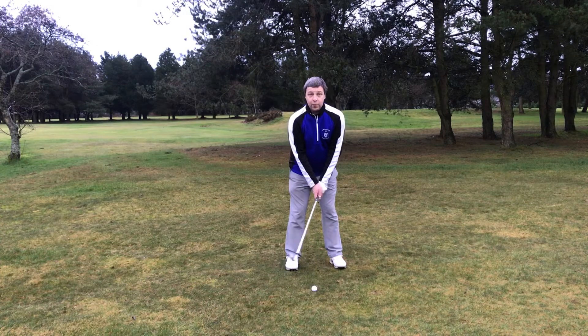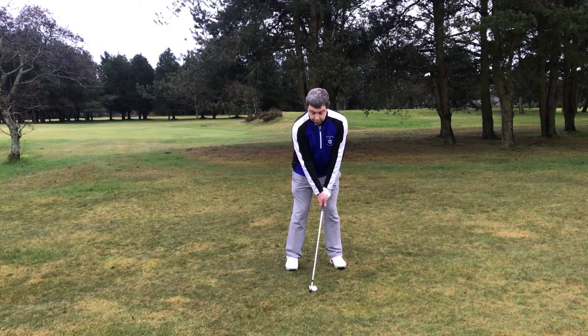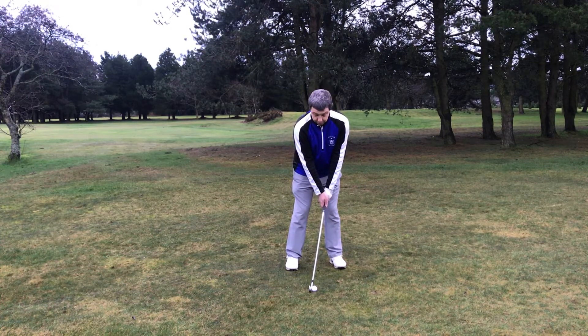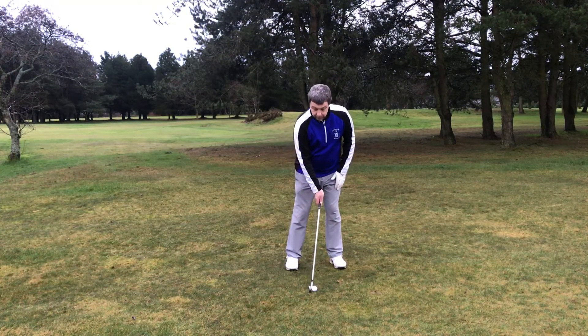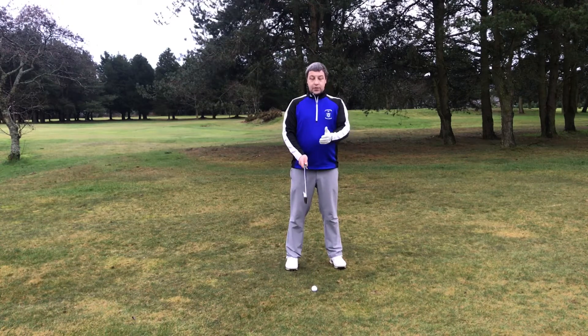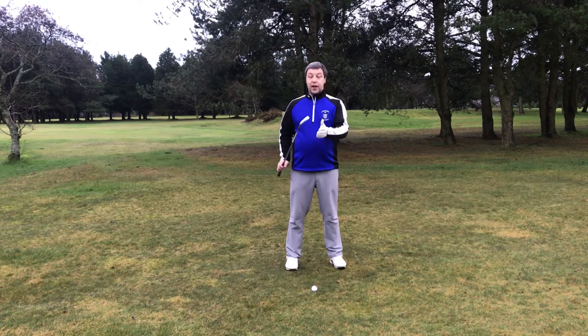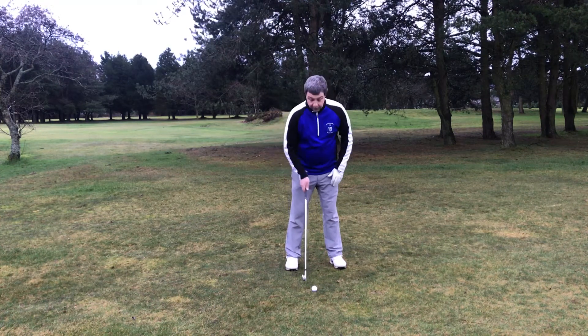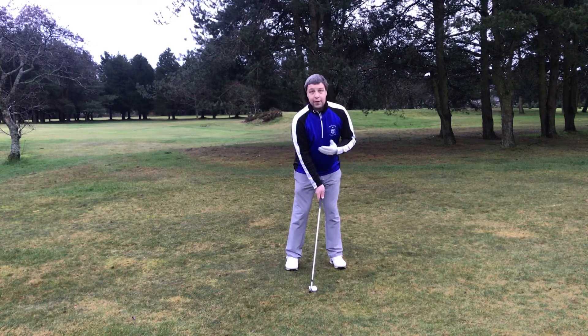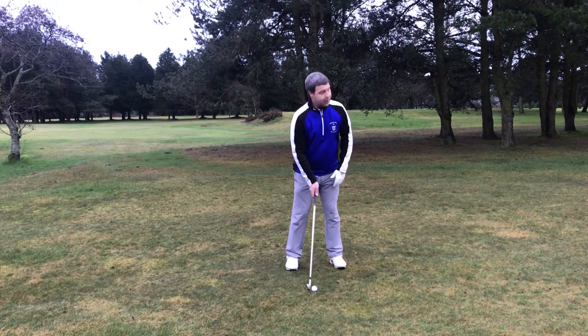You grip down the golf club a little bit and put your hands ahead of the golf ball. We're now favoring a little bit of weight onto the left leg. What you'll notice now is the loft of the golf club is decreased — the seven iron will get decreased into a four, maybe even a five iron.